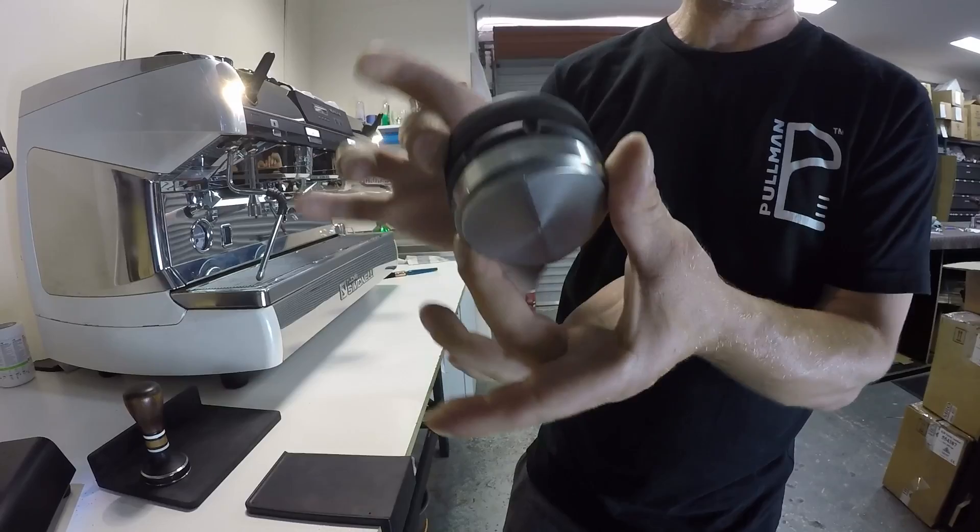I do that by unlocking the lid, turning this, and then locking the lid back on.